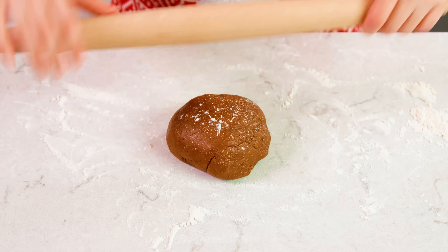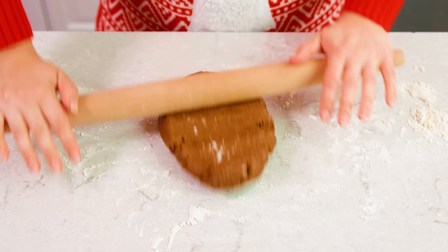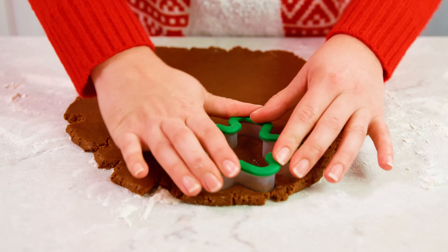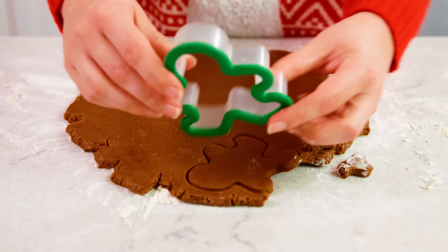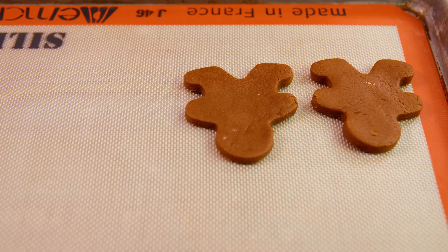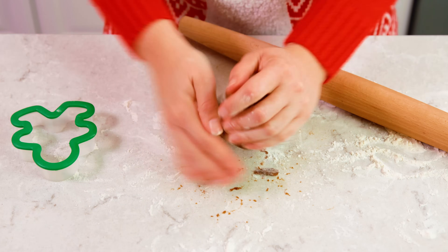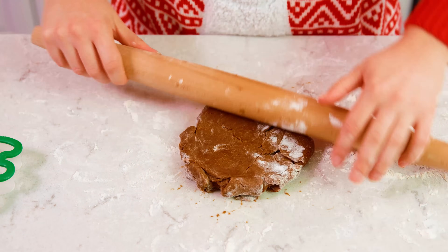Once your dough has firmed up, you'll want to roll it out on a lightly floured surface until it's about 1/4 inch thick. Then use a cookie cutter to cut out your cookies — and of course I'm using a little gingerbread man. Place your cookies onto either a silicone lined or parchment lined baking sheet. You can gather up all your scraps and re-roll to get more cookies.